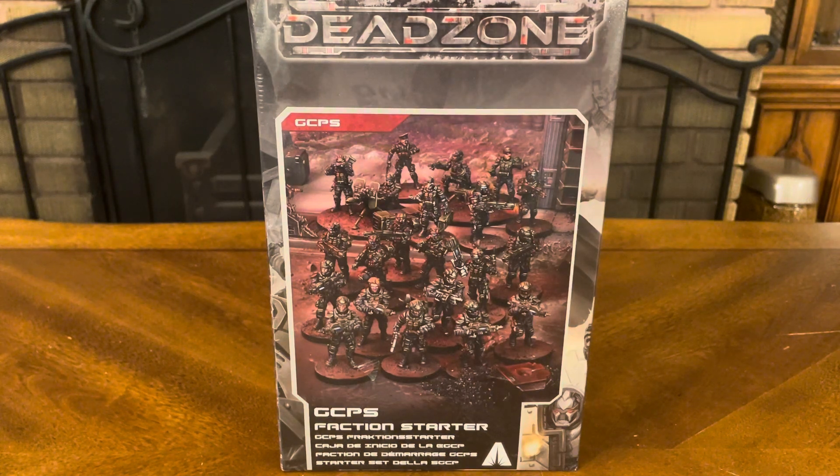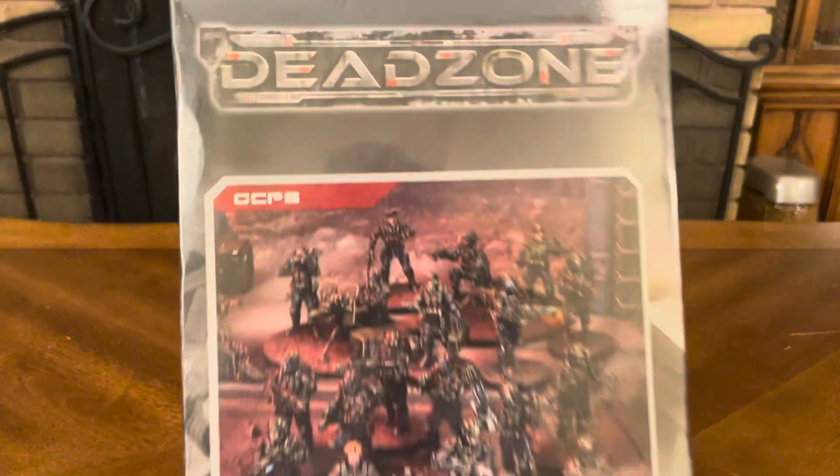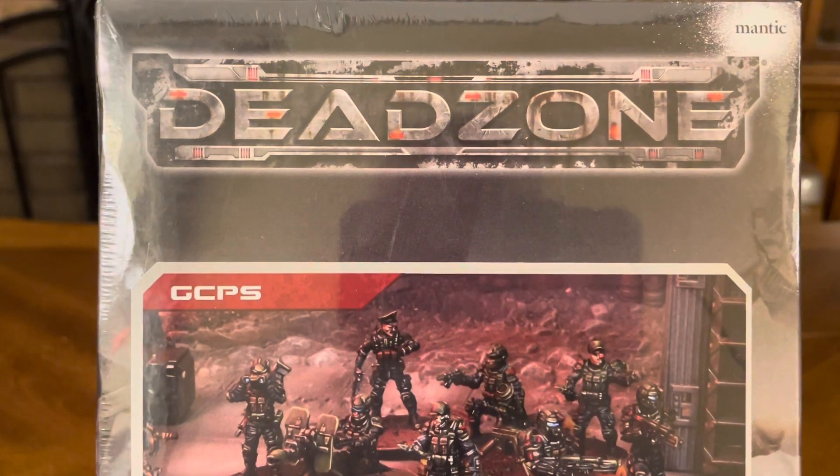Of all the unboxings I've done, that's the one game that I could say is the most awesome game I've ever played in my life. But again, this is a science fiction-based game, and I picked it up because I can use these figures not only for Dead Zone, but for any type of role-playing game or science fiction battle I may be playing.